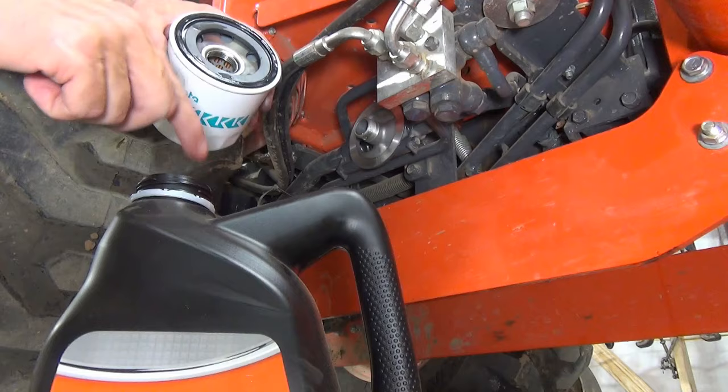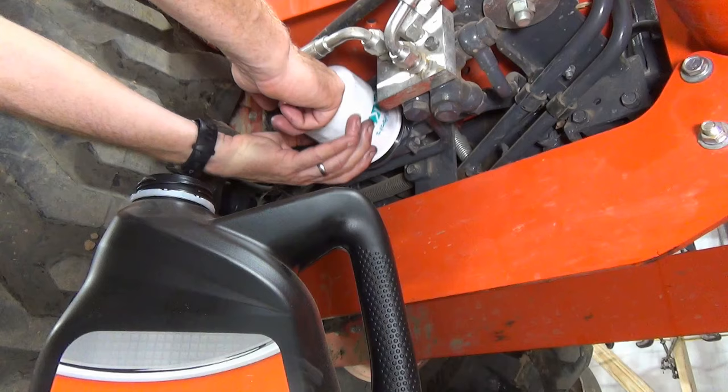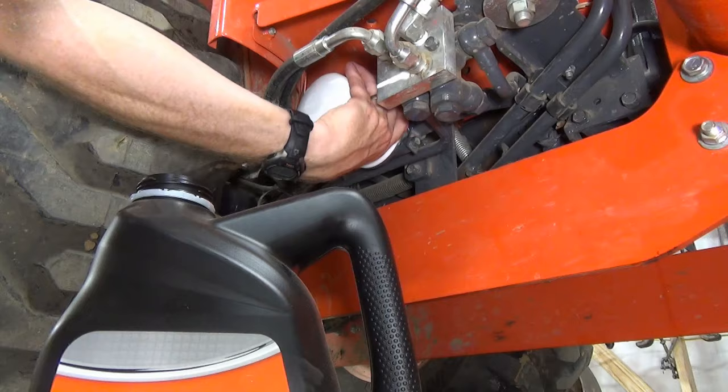Spread a thin film of new hydraulic fluid on the gasket of the filter. Then thread the new filter on until it contacts the mount, then tighten by hand an additional half turn only.